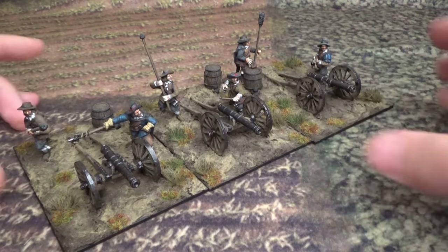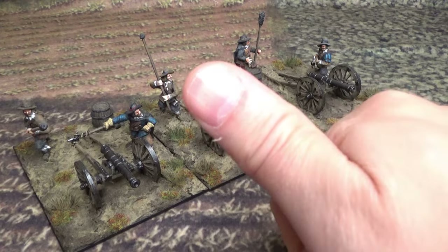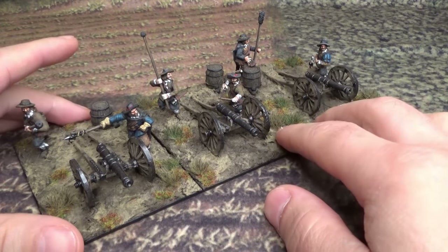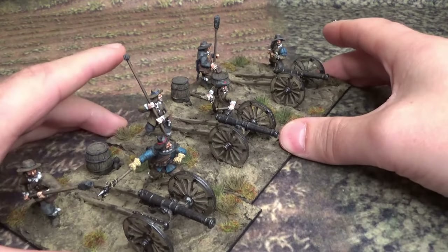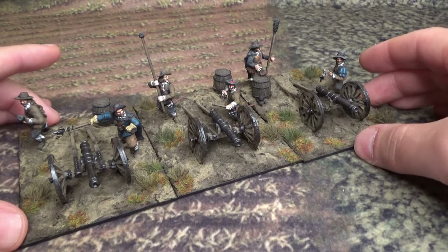Some extra firepower for the Swedish regiments. Hope you guys enjoyed this. Feel free to subscribe and leave a comment if there's anything you'd like to add. See you guys in the next one — take care, bye!